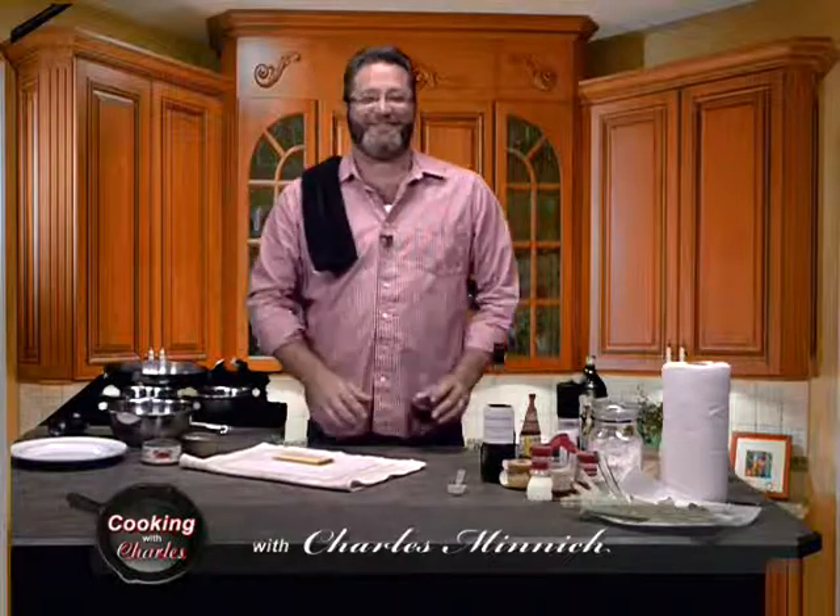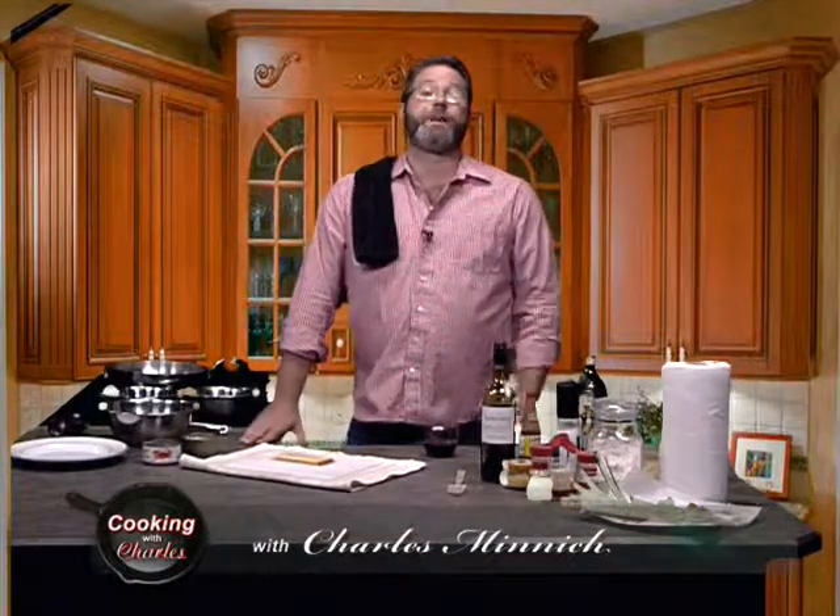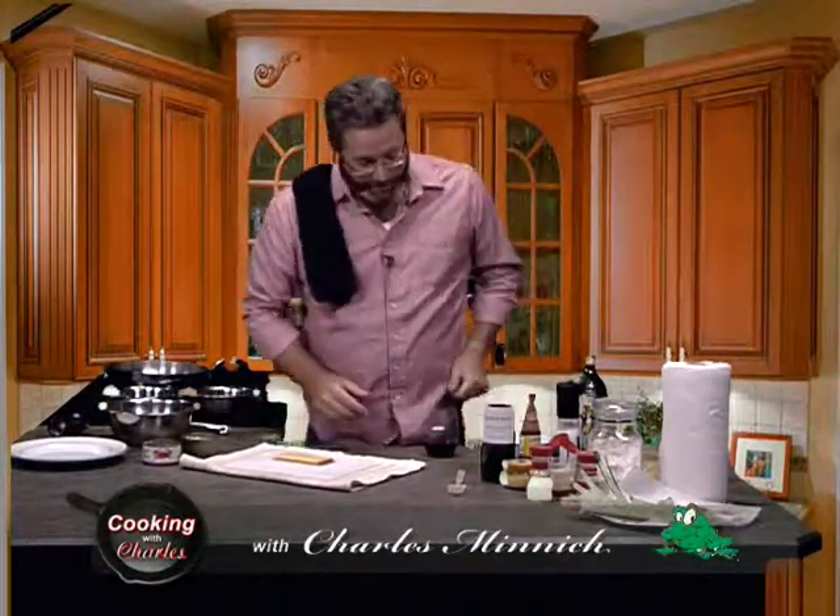Tonight's show — here's what we have for you. We're going to make crab and shrimp cakes, and I'm going to show you how to do that on a gourmet budget. After that, as I promised you last time around, we're going to show you how to make frog legs taste like chicken. So let's get going.